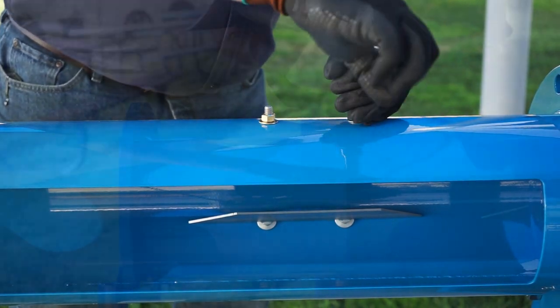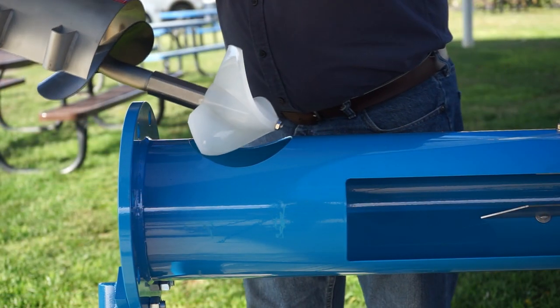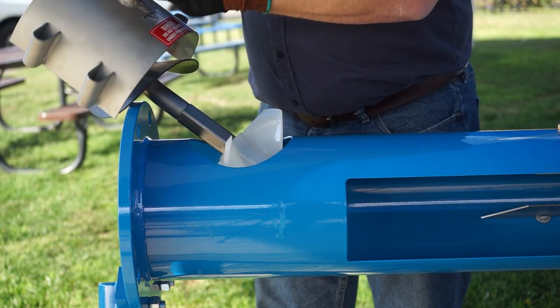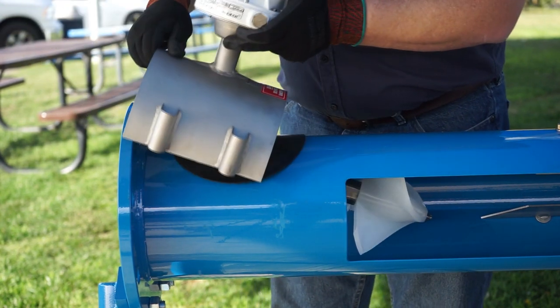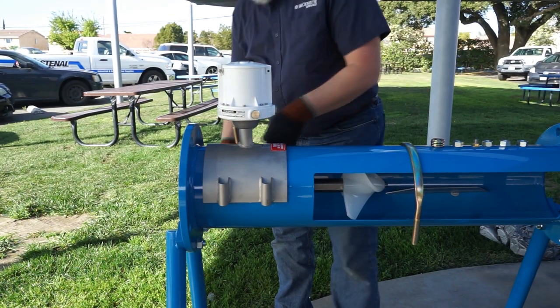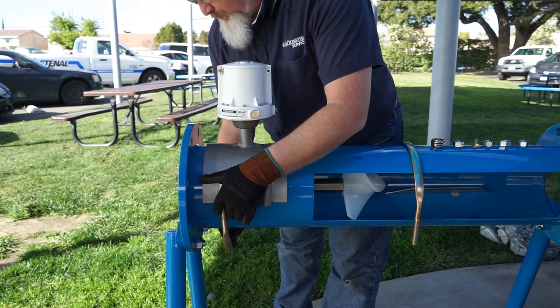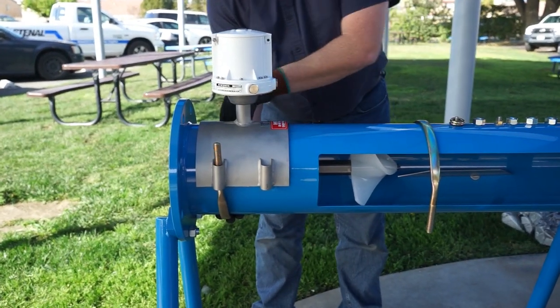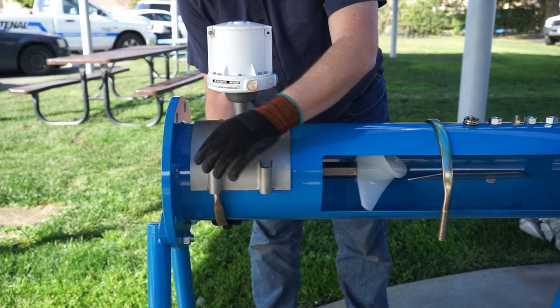Now let's install our propeller meter. Make sure you follow the flow arrow directions, which can be found on the sticker on the side of the saddle, and place the MC propeller through the cutout in the pipe. Seat the saddle snugly onto the pipe, then get your first U-bolt. Place the washers and the nuts onto the threads and hand tighten it at first — we'll torque it later.